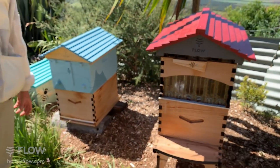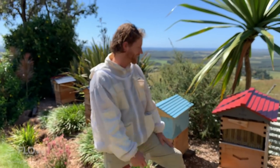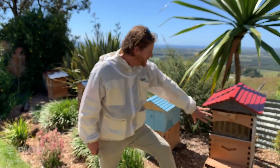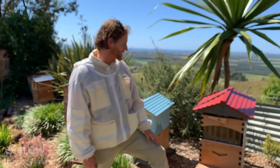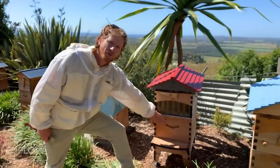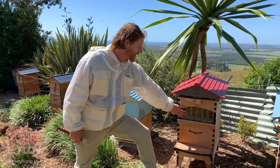Today we're going to cover the question of when is the right time to put the super onto your beehive. So this is the honey super and this is the brood box. Typically you wait until the brood box is nice and full before putting on the super, otherwise you'll be waiting a long time getting really impatient that they're not making honey in your honey box.